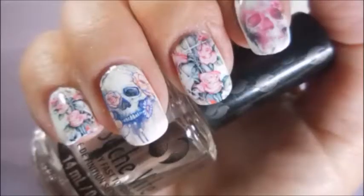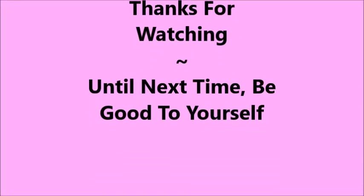So there you go — here's my swatch photo. I hope you enjoyed this one. Leave me a comment down below, let me know what you think. Thanks for watching, and until next time, be good to yourself.